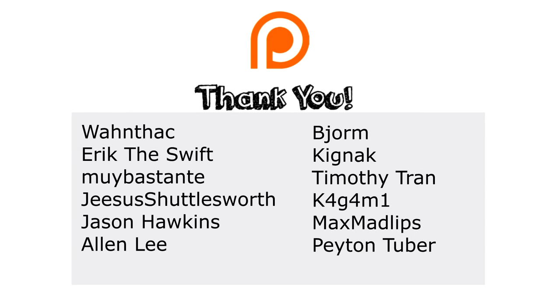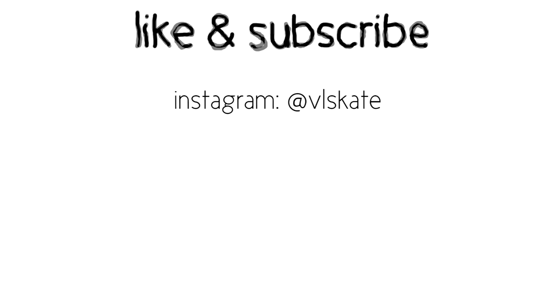As always, I'd like to thank my wonderful Patreon supporters for being so lovely, and I'd like to thank you for watching — you can like and subscribe if you want.